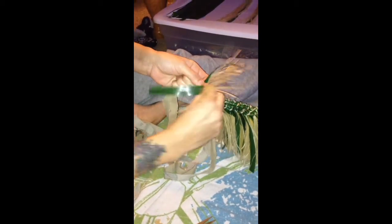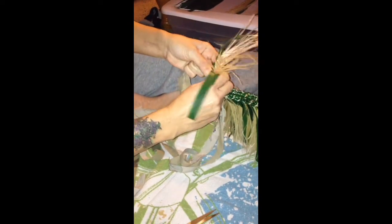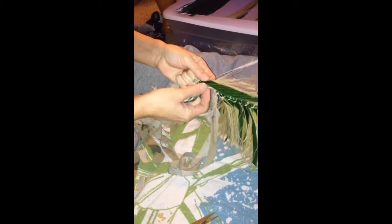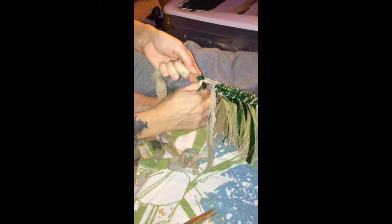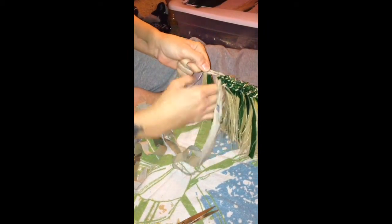You're gonna fold in this side. Try and keep it flat. As you can see, it's not very easy. You gotta keep these tight. Fold in this side, nice and tucked in there, and then pull up. Slide it up.